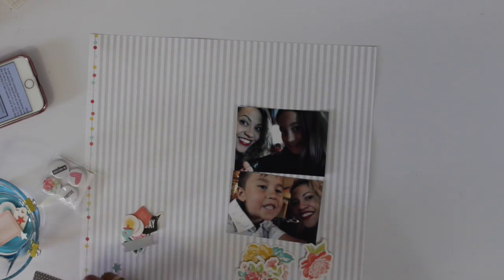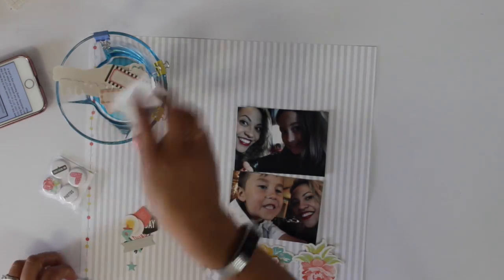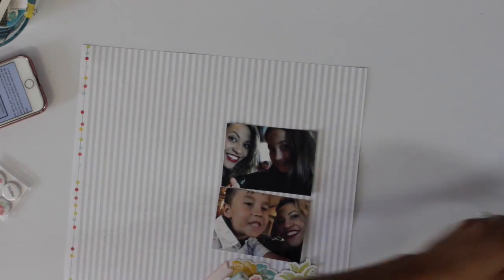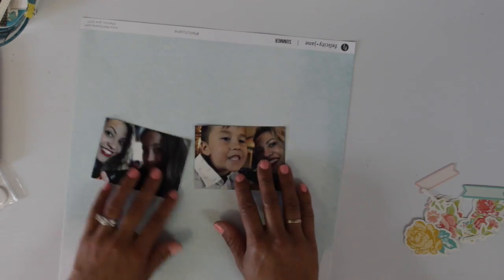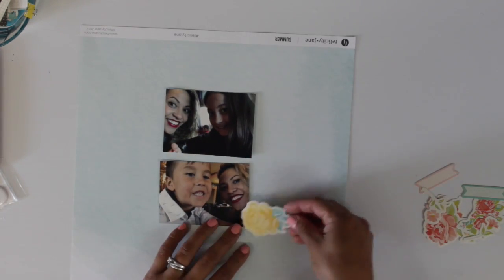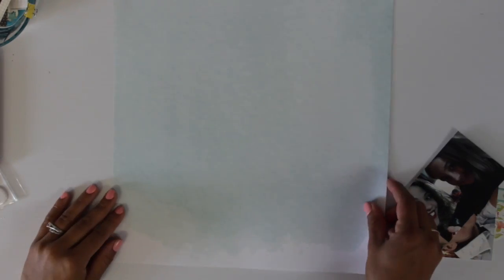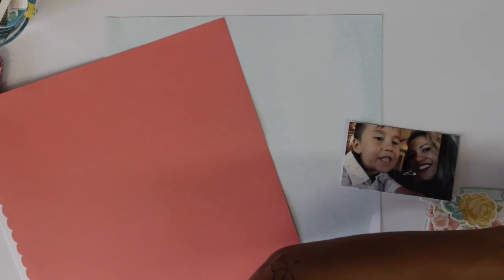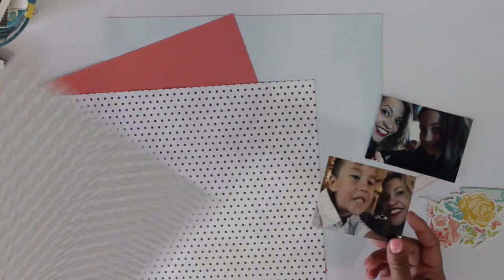I'm going through the die cut pack that came in the kit to figure out which pieces I want to use. I really liked the flower paper that came in the kit — as soon as I saw it I thought I'd fussy cut the flowers, but going through the die cut pack I realized there are already a bunch of flowers included. I originally thought I'd use the striped side of the background paper, but I really like the blue side and the white on one edge, which I felt worked well with the sketch's asymmetric weighting.